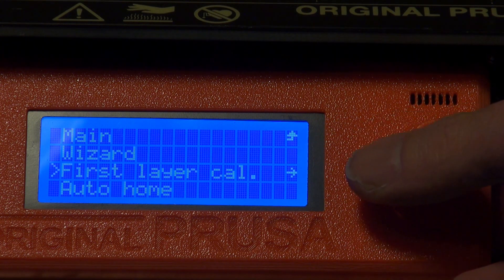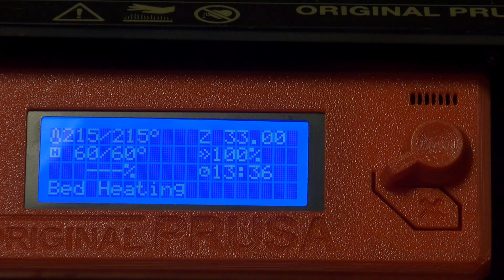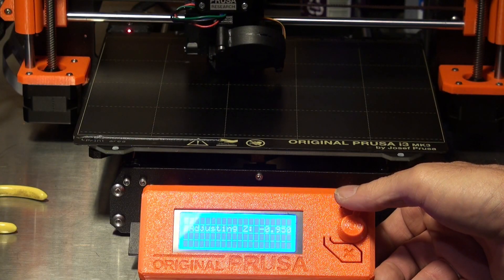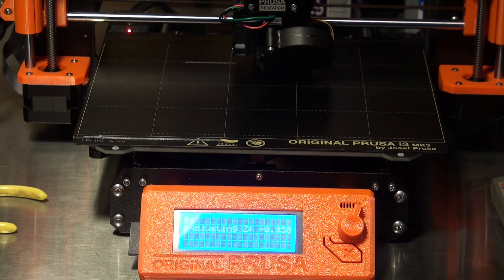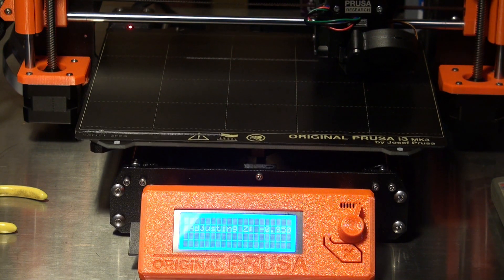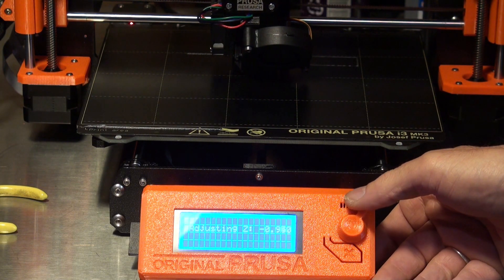And again, that problem with it not extruding properly — it would extrude lumps and then a real thin line, and then a lump and then real thin. So I had it too tight. I had gone down to negative 0.981, which is where I thought I had it, and that was too close. So I backed it off. I ran three or four Z-axis calibrations until I got it to where I thought I had a pretty good print, and that was at negative 0.950.